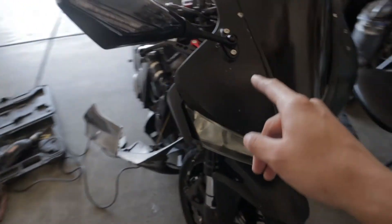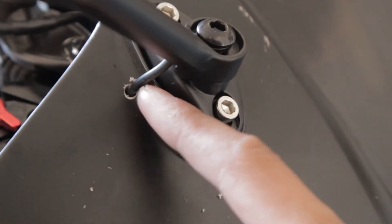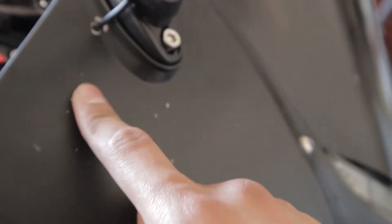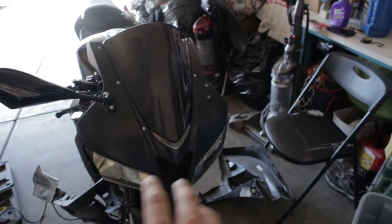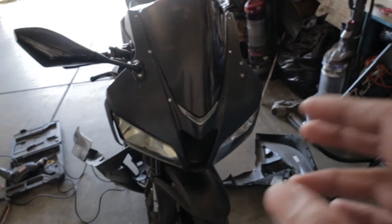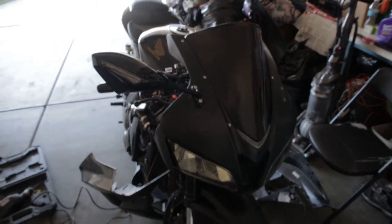One thing to note if you guys are gonna get these mirrors: you do have to drill into your fairings. I just made a hole right here. You are gonna have to do that, so make sure you know what you're getting into. I don't mind because these fairings aren't gonna be with me forever — I already have new ones coming in.